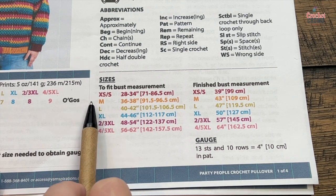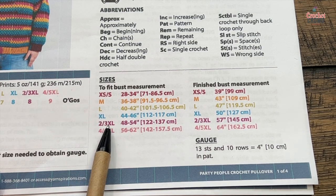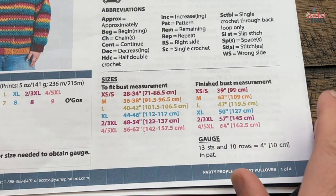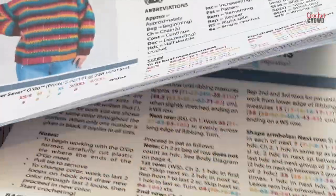If you are color blind, it's always in the same order: extra small, medium, large, extra large, two to three extra large, and four to five extra large. When we go over to the pattern itself and there's a decision to be made, you have to be able to follow that.